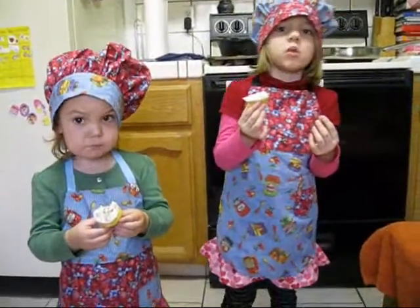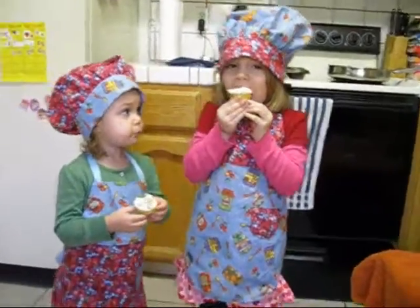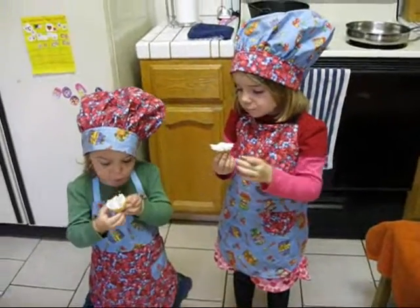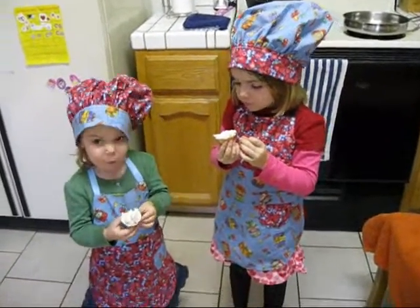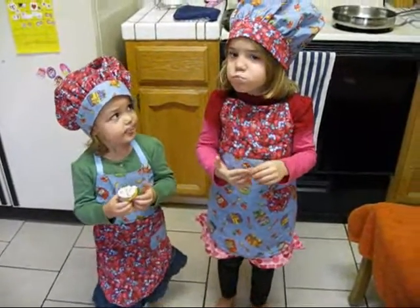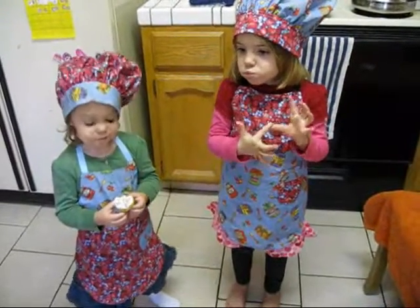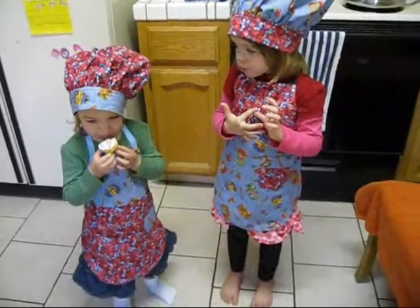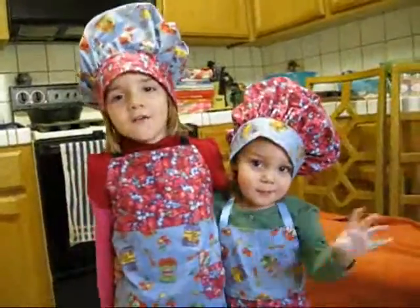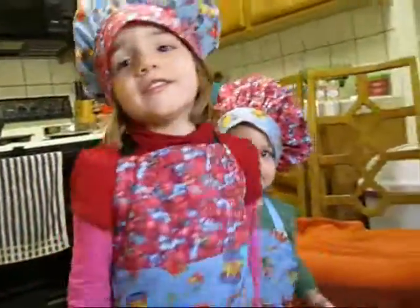Are they the best cupcakes ever? Mmm. I can't eat. Thank you, William family. Smaller family. I love you. Good night. Bye.